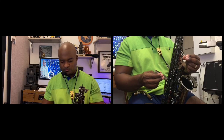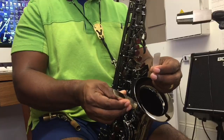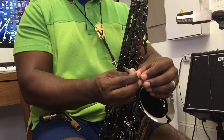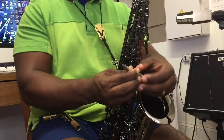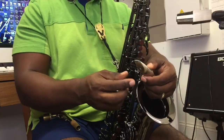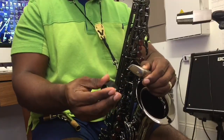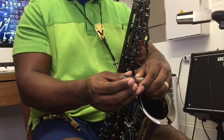When it's disassembled you'll see your mouthpiece to the side and your reed to the side. I'm using a synthetic reed, not wood. What you do is take your reed with the flat side and put it on the mouthpiece. I like to get my ligature about halfway up.